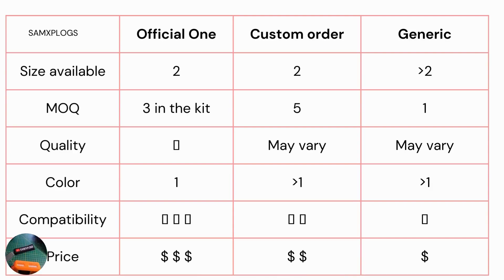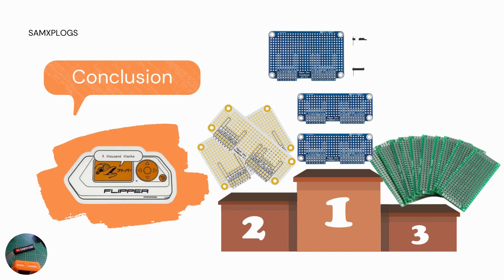Here we are at the conclusion. I think the best deal is to order the one from the official team. The reason is that you are supporting the team, and if you don't plan to make more than three different prototypes, you also get the perfect-fit pins that come right in the box. When you solder it, it won't sit too high from the Flipper Zero and will still be steady enough — that's something important to consider.